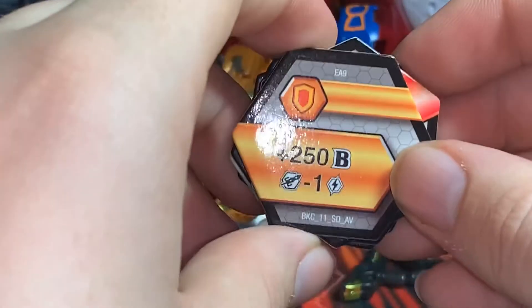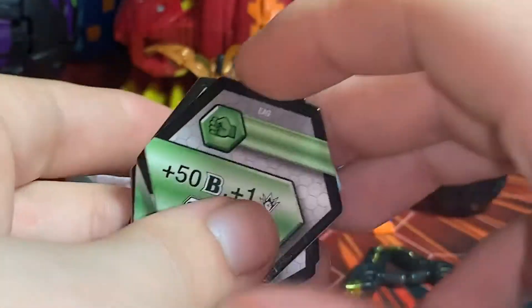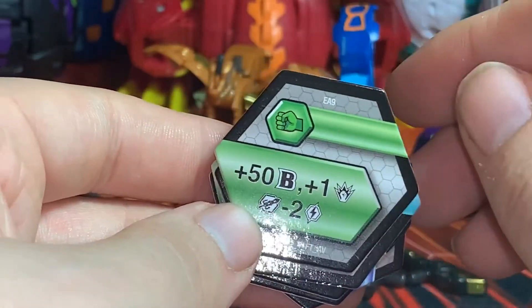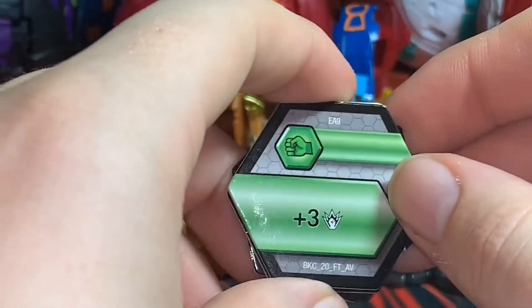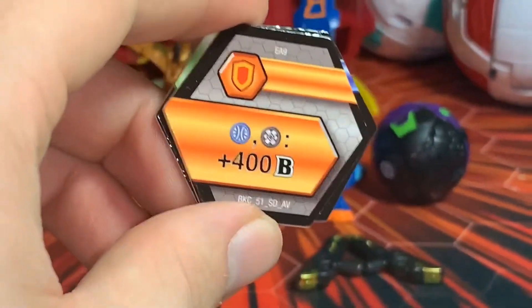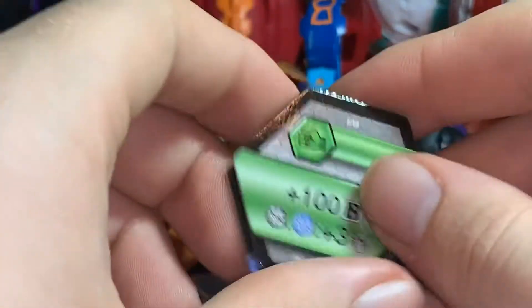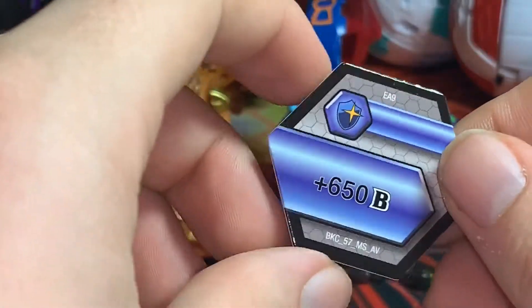Let's pick up the Baku Cores first. I have a Shield Core of plus 250 B-Power, minus one Baku Gear cost. A plus 500 Flaming Fist — that's a pretty good one — plus 50 B-Power, plus one damage, and minus two energy Baku Gear class. A 400 B-Power, minus one damage, minus one energy cost. A green fist plus three B-Power shield — one of the better shield cores. A plus 400 B-Power for Aqua Zendarkus, a fist of plus 100 B-Power and for Aqua Zendarkus Bakugan plus three damage, and the magic shield core of plus 650. Not a bad pack for cores.